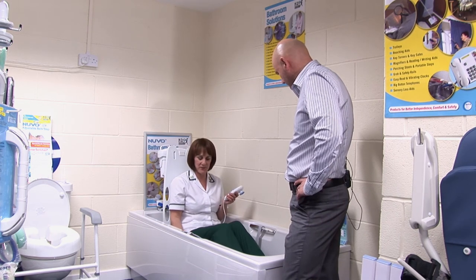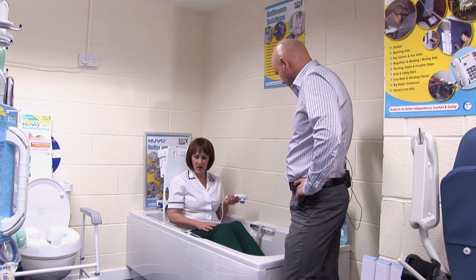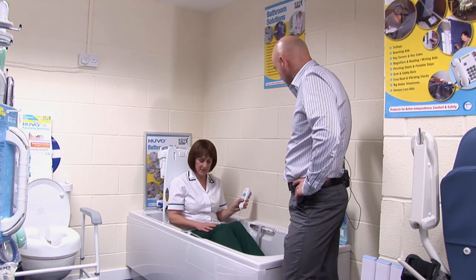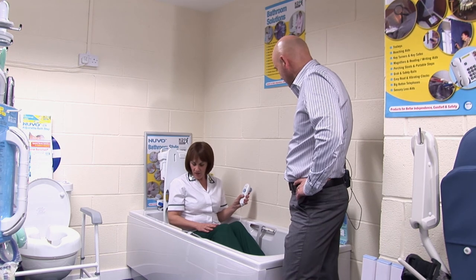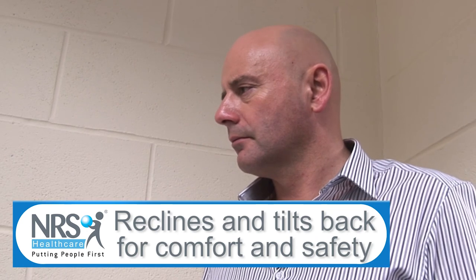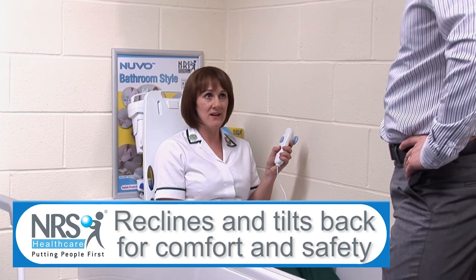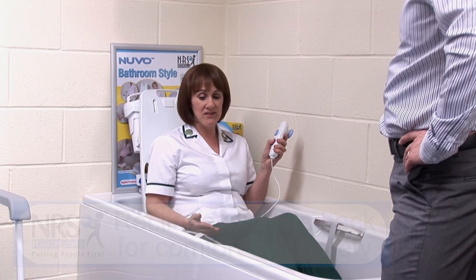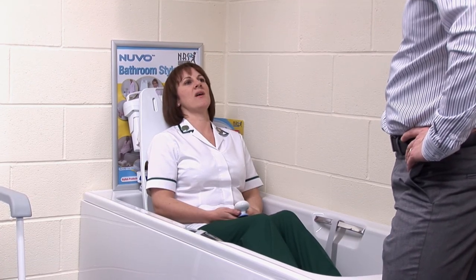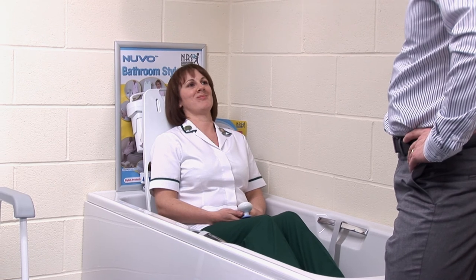So you can have a nice bath in that position. Or if you want to be more comfortable and recline back a bit and have a relax, you can keep your finger on the button. This bath lift has got a unique feature in that the base tilts — so if you're likely to slip forward off the seat when it's wet, this tilts to prevent you slipping forward and reclines you back so you can have a nice relax and have a wash. And relax is definitely the word. I'm sure you'll agree that's a piece of kit that would make bath time a whole lot easier.